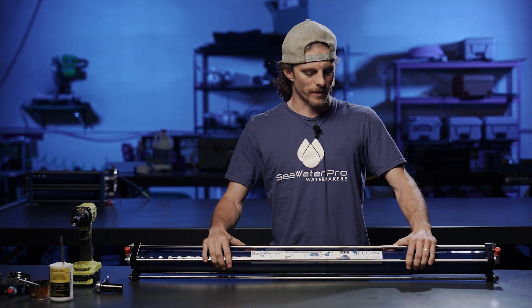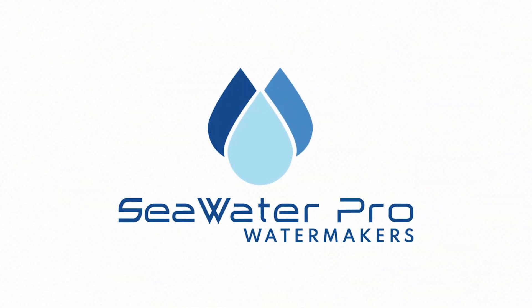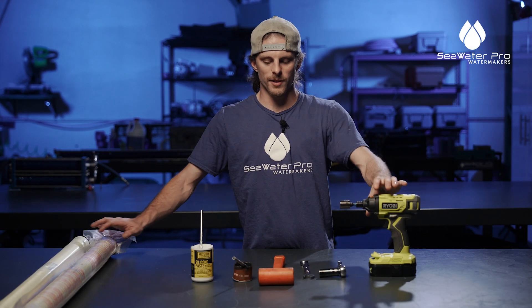Welcome to Seawater Pro. My name is Mike and I will be walking you through how to change your membrane on your Seawater Pro system.